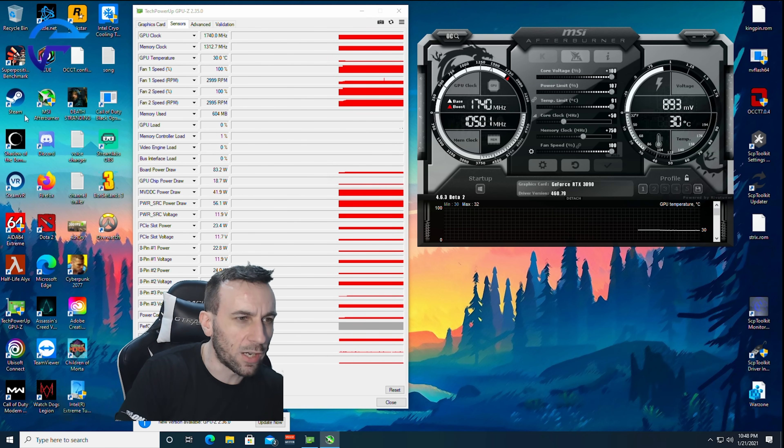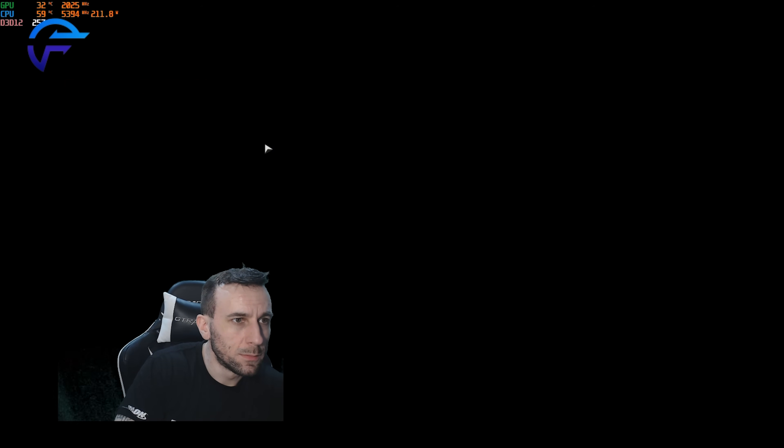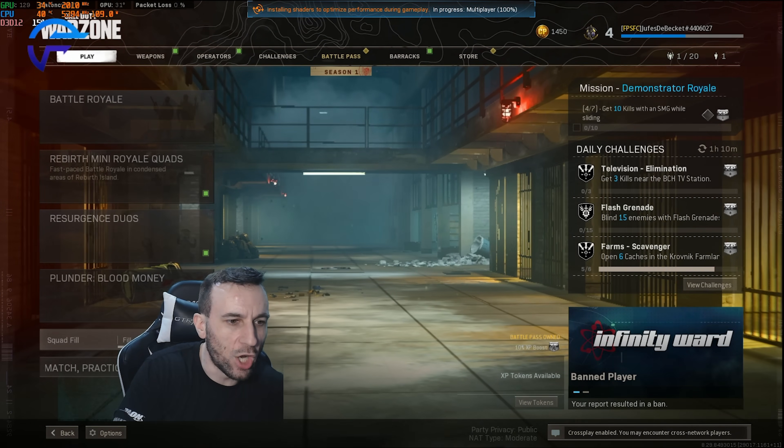I have not voltage locked this card before. Pretty much all I want to see is whether or not it's going to hit a power limit at a 1.1 volt lock.